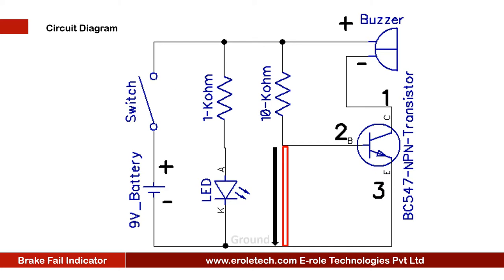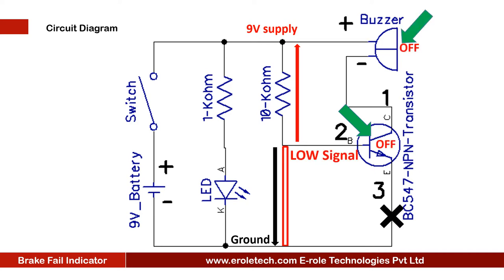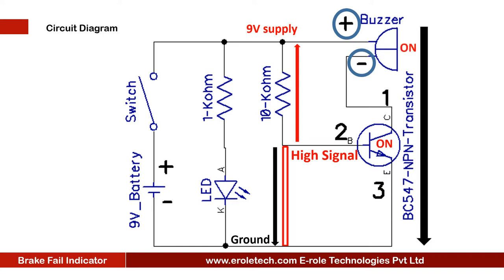This wire connects the transistor to the ground, and a 10 kilo ohm resistor connects the transistor with positive supply until the wire gets broken. The transistor remains off and the buzzer remains in silent mode. When the wire breaks, the transistor will get a high signal at its base terminal and become ON. The positive terminal of the buzzer is connected to the positive supply. When the transistor turns ON, the negative terminal of the buzzer will connect with the ground and start beeping.